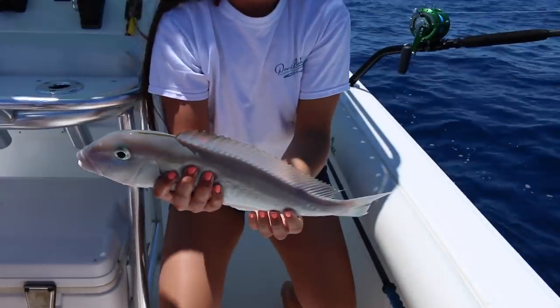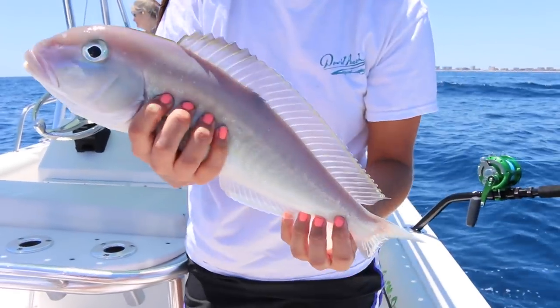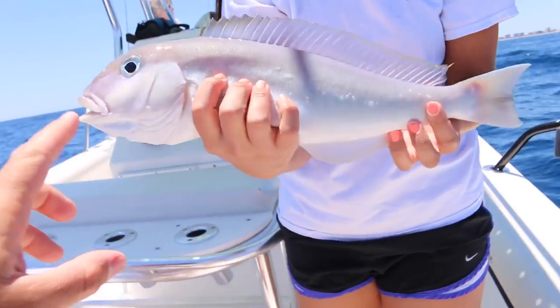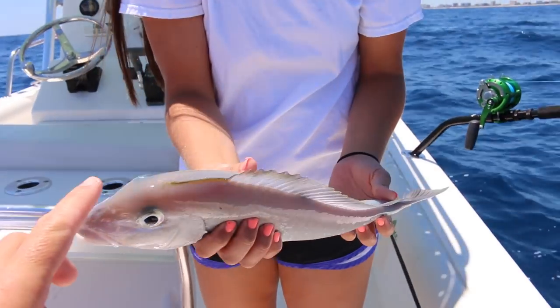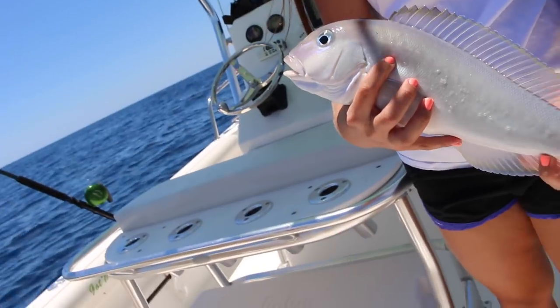It's crazy how you're reeling them up from 400 feet and some have their eyes popping out and some just look normal. Their colors are different too — this one's almost pinkish. The other ones were more golden, but this one's got a little pink hue on top.